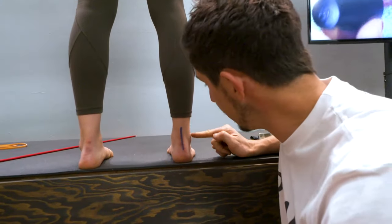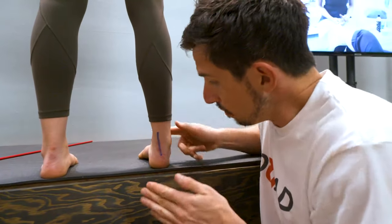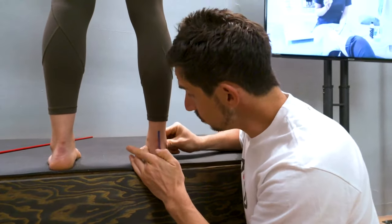Here is a self-assessment test for you to determine if your foot is pronated, supinated, or neutral.